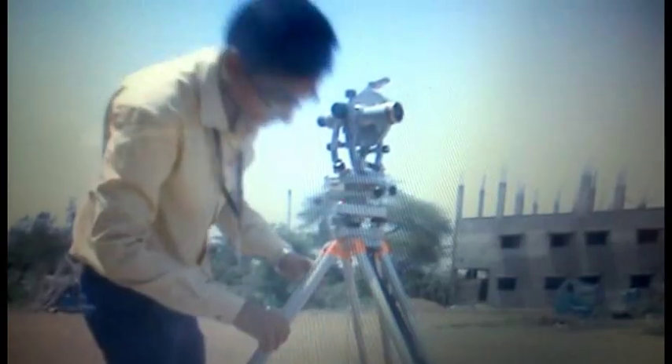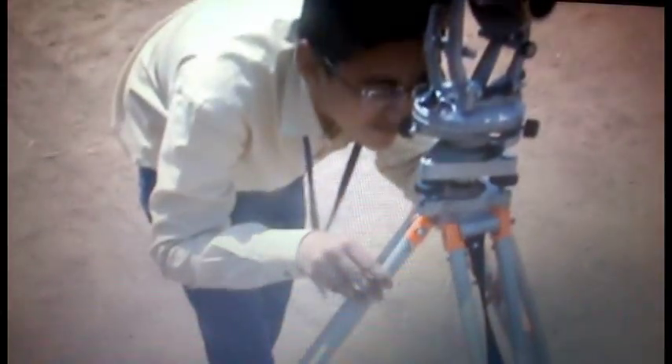If not in the center, adjust the tripod legs. The approximate centering is done either with reference to a smaller circle bubble provided on the tribach, or is done by eye adjustment. Now second is leveling — after having centered and approximate leveled the instrument.